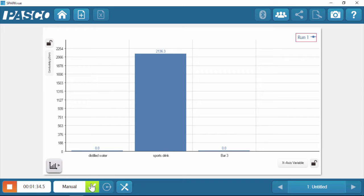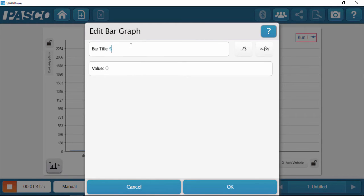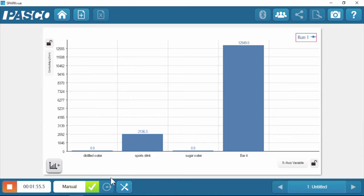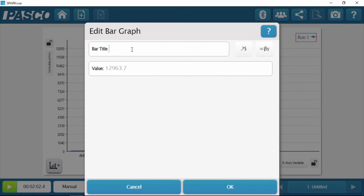There's a little fluctuation, but it went back down right around zero — pretty similar to distilled water. I'm going to hit keep and rename that bar. Now let's try the salt water. Wow, that's over 12,000 — a huge jump. The sensor can read up to 20,000 microsiemens per centimeter for conductivity. If you have a sample reading higher than 20,000, you might want to dilute your sample to get a more accurate representation of what's going on.